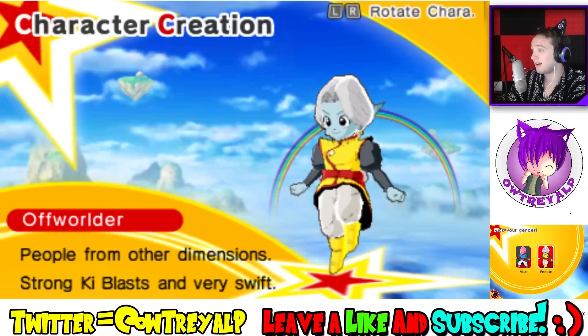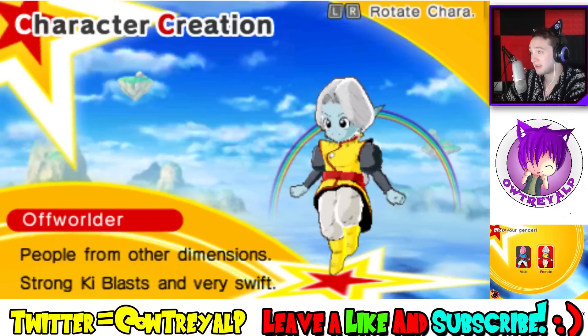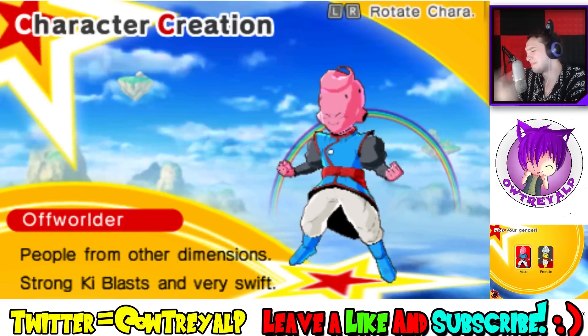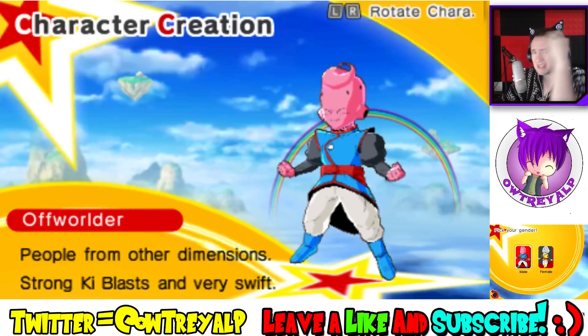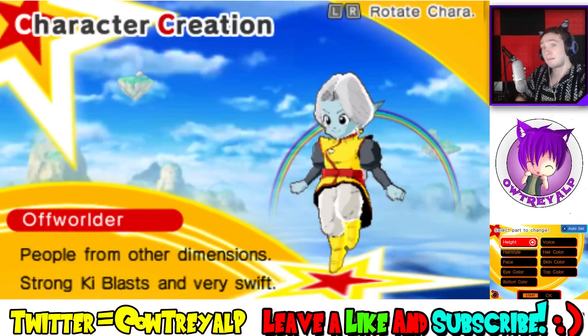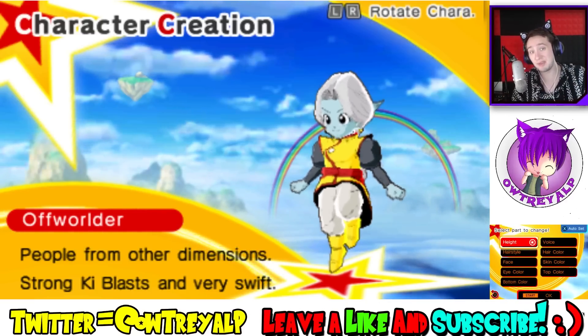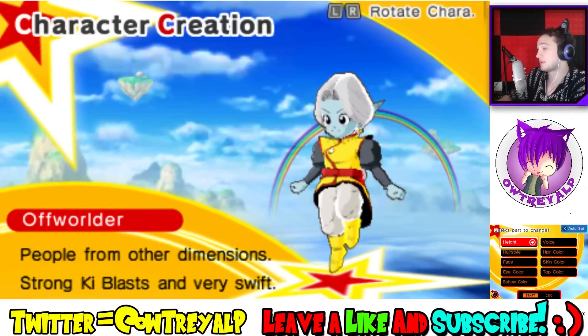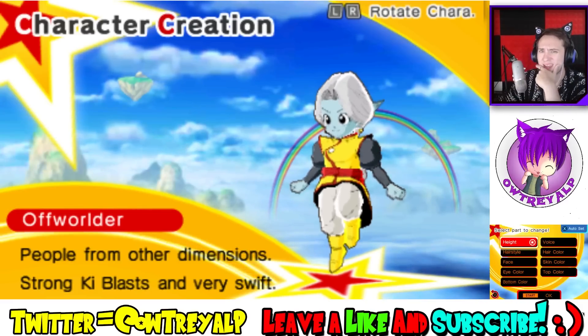So you can be basically a Majin or you could be a Kai — she's got the Majin face with the hole, so it's a Majin, but this one is a Kai. We're making a female Zamasu — that's exactly what we're doing right now. The female Zamasu will take over this world. So what would be a good name for female Zamasu?